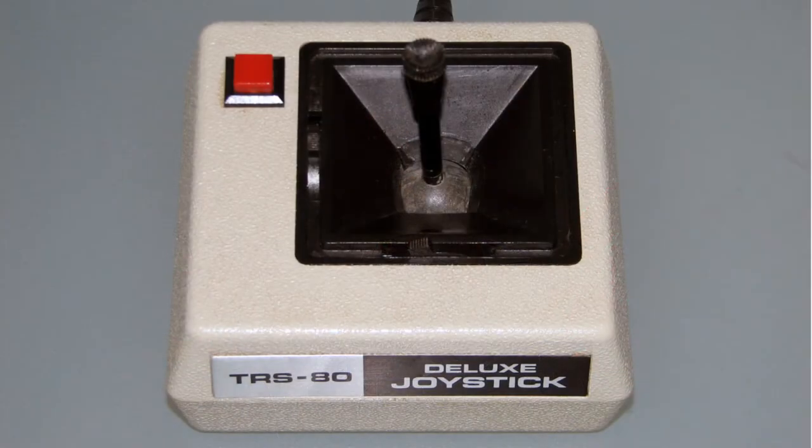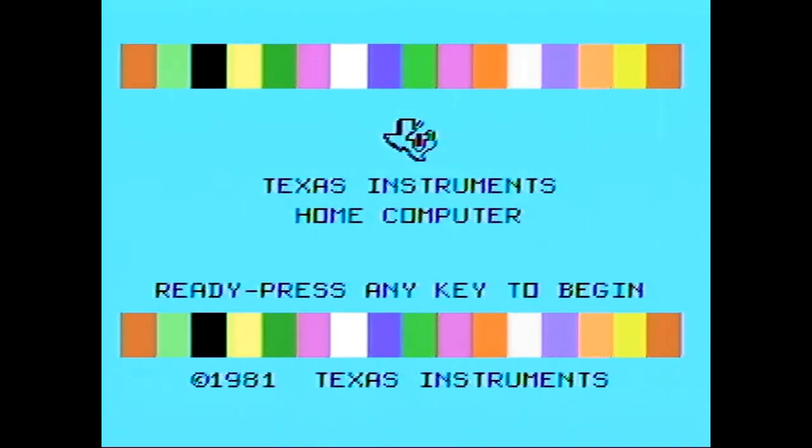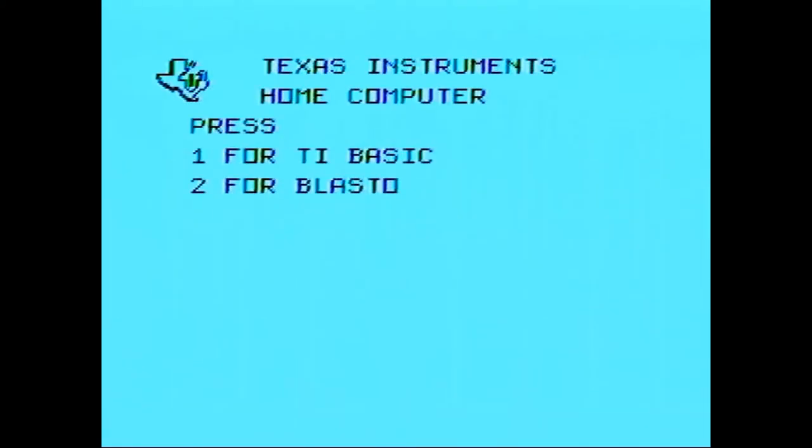If you really want to look at probably the most accurate joystick, the TRS-80 is probably it — the analog ones with a variable resistor all the way across, rather than just a switch. This is getting better the more we use it — just needed some cleaning. For Blasto!